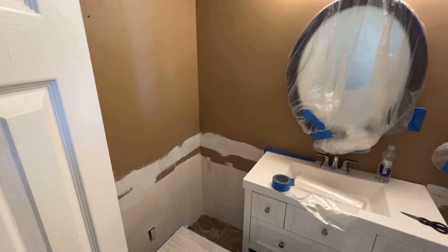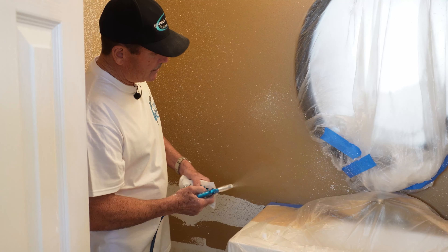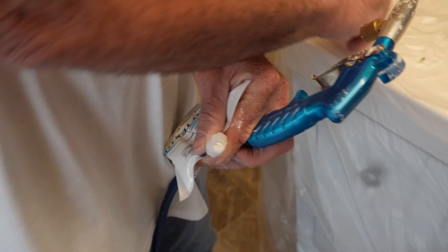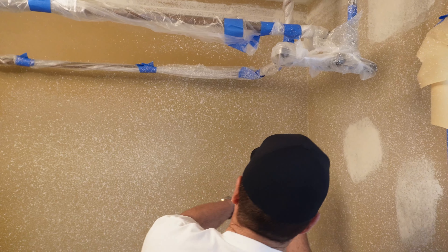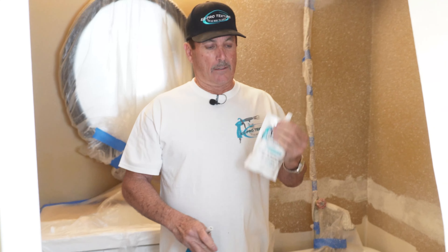In today's video we're going to take this bathroom that has a real light texture and a bunch of repair work and turn it from this into this. But also, how many bags of Easy Pro Texture is it going to take to do this entire bathroom? Let's find out. We just removed bag number one, going to bag number two, and we just finished bag number two — we're about a quarter of the way done.